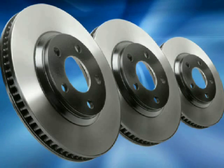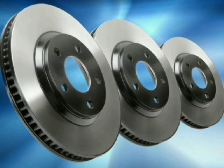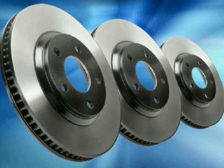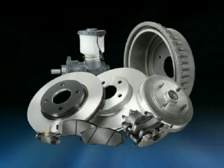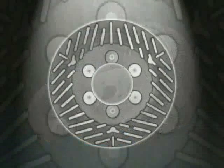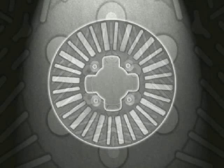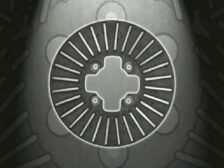Premium Raybestos brand advanced technology rotors come with black fusion technology, a specialized corrosion-resistant coating to help prevent corrosion and maintain proper cooling. They also feature matching OE rotor design and metallurgy to best dissipate heat and reduce noise. In some cases, advanced technology even improves upon OE vane configuration design.